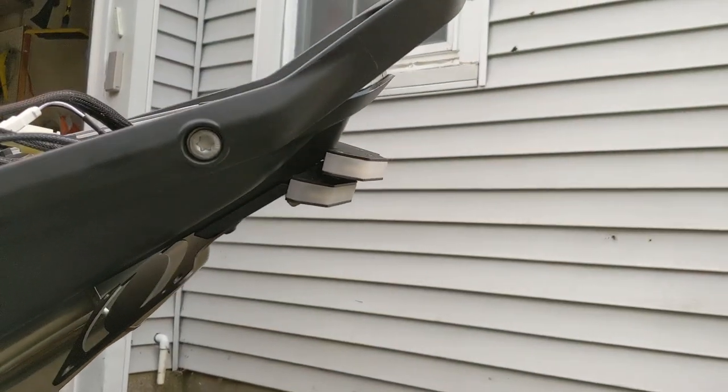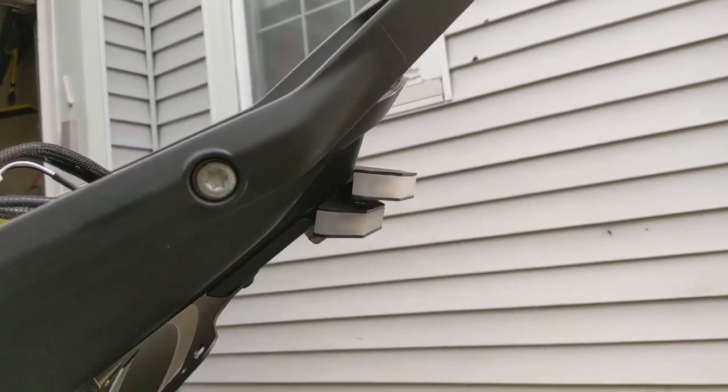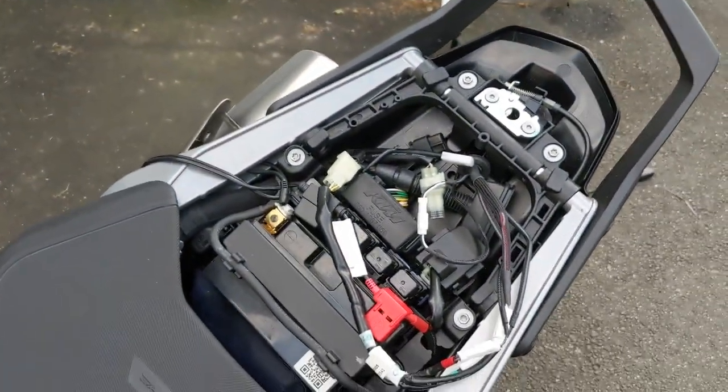It looks much, much better and I'm actually very happy. I'm going to tidy up all these loose ends and clean up. That's it.